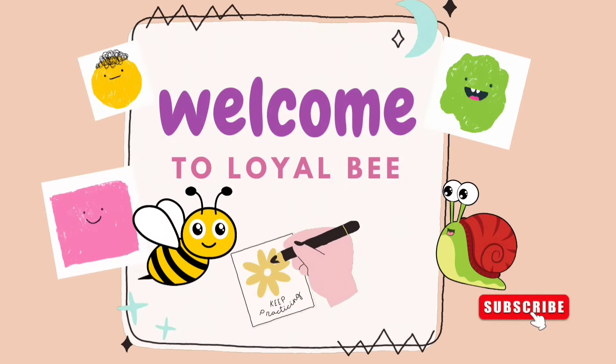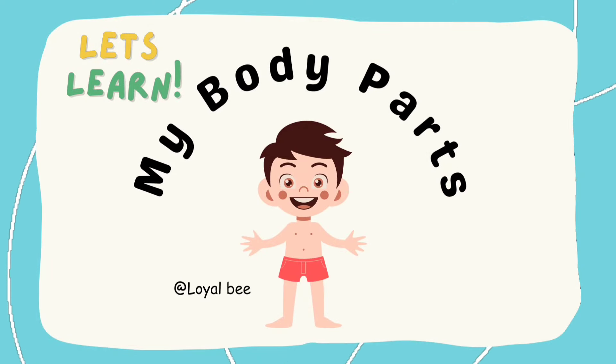Welcome to Loyal-B! Let's learn my body parts.